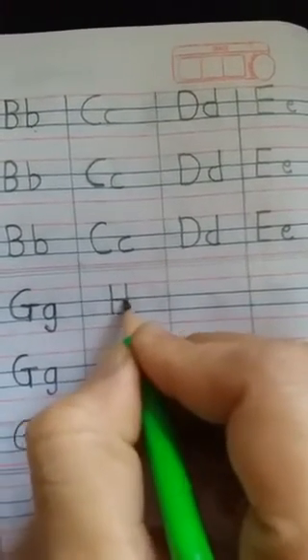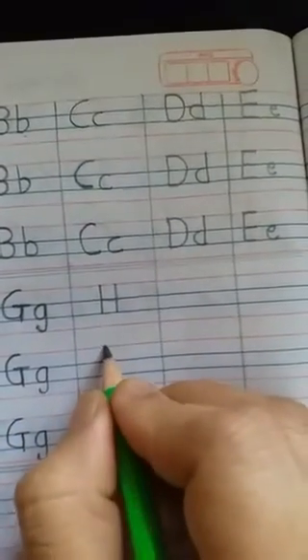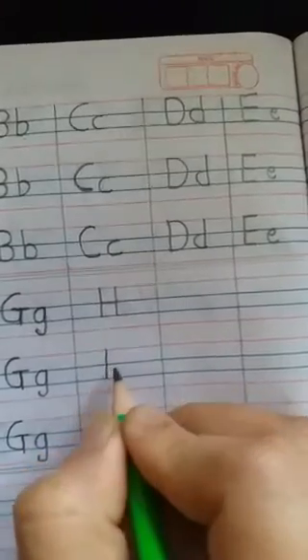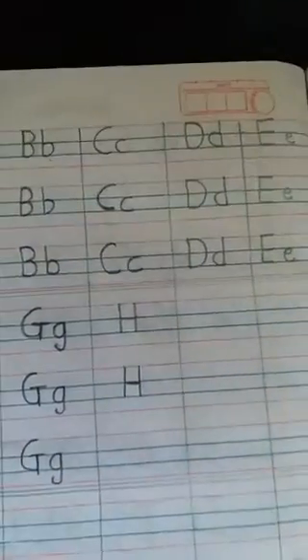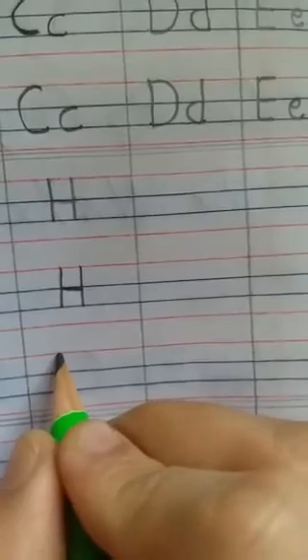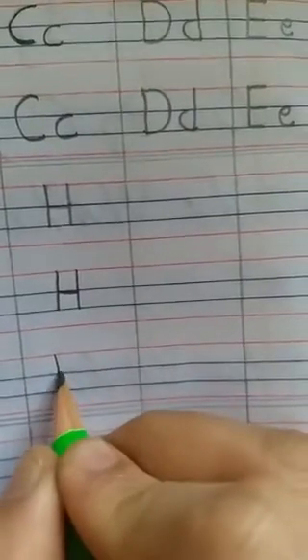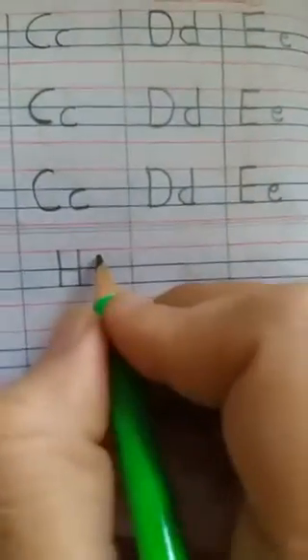Again keep your pencil on the red line and draw a standing line attaching to the slipping line. This is capital H. Let's see it once again: draw a standing line, a slipping line, and again a standing line. This is capital H. Now for small h.